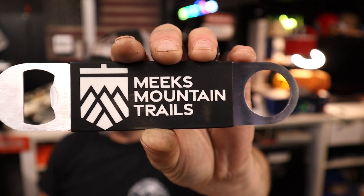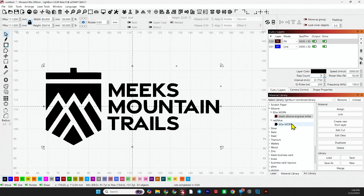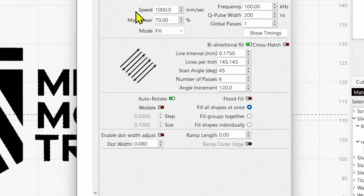Now let's move on to the blue. For the blue and the red I run the same setting. We're going to run a speed of 1000, power of 70, frequency of 100, Q-pulse of 200 — again, it's non-MOPA friendly. The key difference is I'm going to run six passes to get a nice bright white finish. It doesn't take that long to run six passes on these silicone bottle openers.